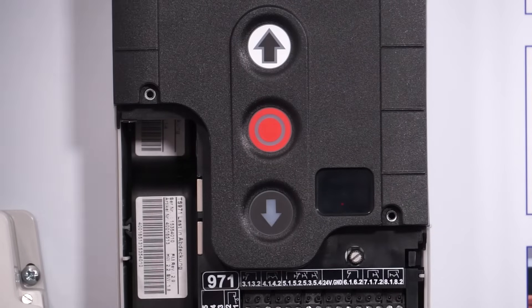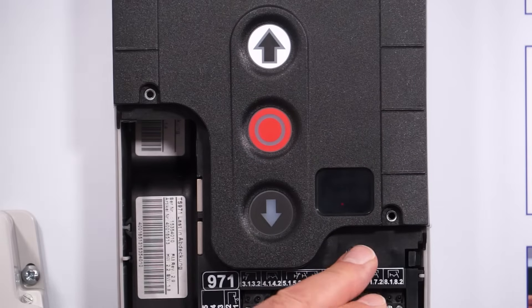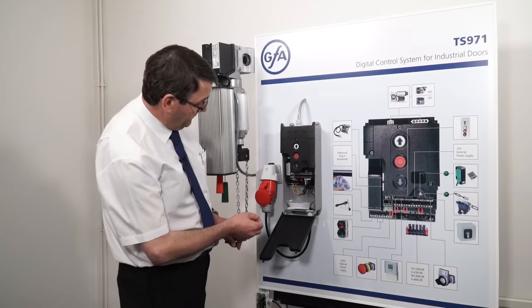With the control panel already open, press in the silver button until we get to 00, and once we have that we need to select parameter 9.5.